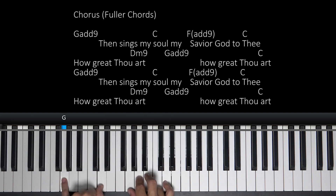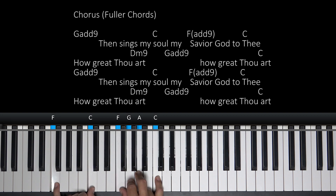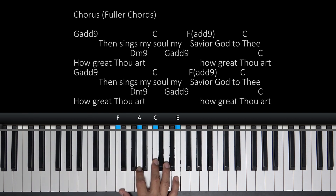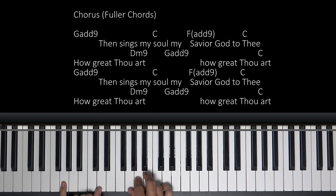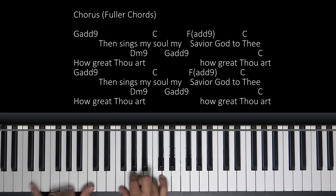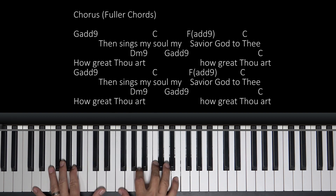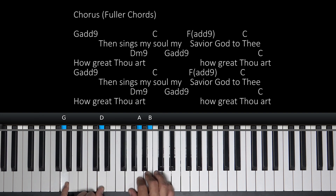You can kind of build through that if you want to. I'm going to sing it an octave lower. Then sings my soul, my Savior God. Here's our F add nine. For this I'm going to play this D minor nine. So you play all these notes in your right hand — F A C E — D in the bass. And that's going to give us our one, three, five, seven, nine — our nine chord. Real pretty chord. Here comes our D minor nine. And how great Thou art, how great Thou art.